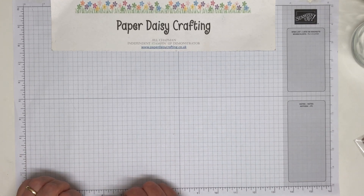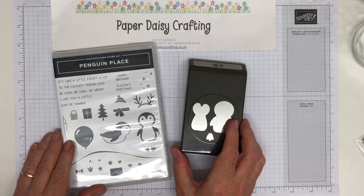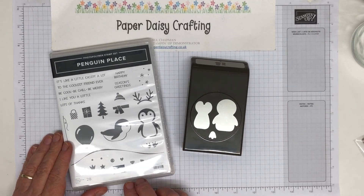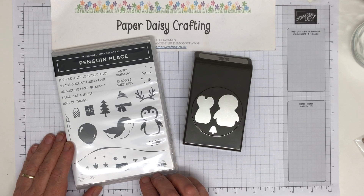I'm going to show you my favourite product from the new catalogue and you're going to be quite surprised. This is called the Penguin Place Bundle. It's a punch and a stamp set and I just think it's really, really cute. I really love it.